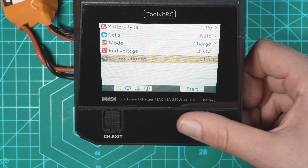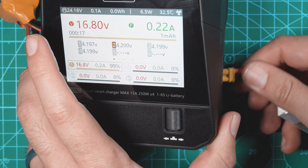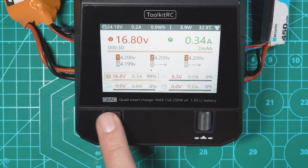Now we can go down to Start — charge to 16.8 volts, looks good. Now if I wanted to charge another battery, I have this 2S LiPo here — it's an XT30 so I'm going to plug it in on channel 4. We can see on channel 4 that it's reading at 8.3 volts, and this one is also fully charged. I'll hit the channel button to navigate to channel 4 and select it.